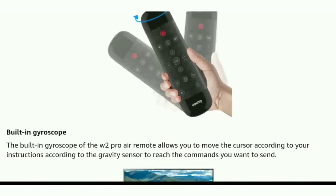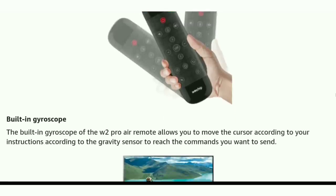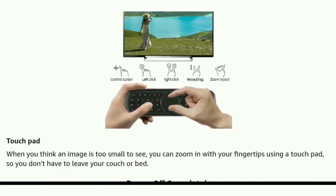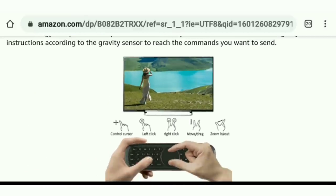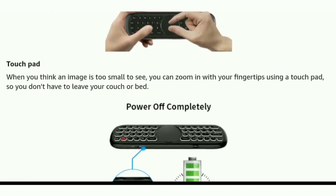It has a built-in gyroscope, so it will allow you to move the cursor according to how you work your remote, and it's going to move in a 360-degree direction, which is really nice. The keypad also has a touchpad integrated with it. One thing I like to do with it is zoom in and zoom out right on that touchpad, which makes things much easier if you're trying to zoom in on a particular image.